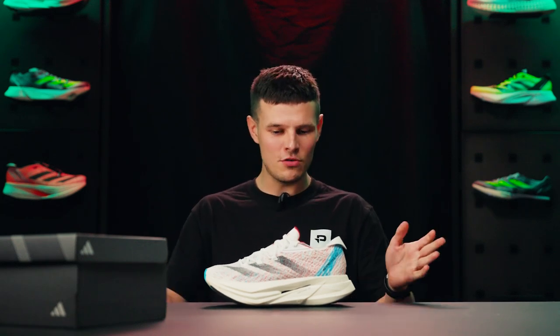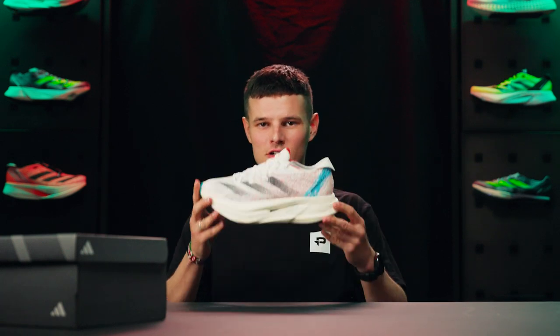Hey guys, it's Tom here from ProDirect Running and the day is finally upon us to review an absolute monster of a running shoe. This is the Adidas Prime X2 Strung.